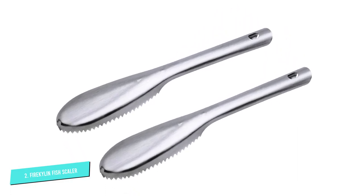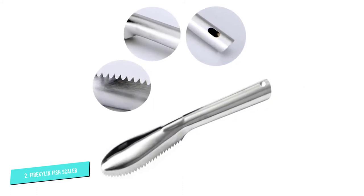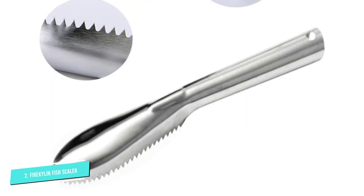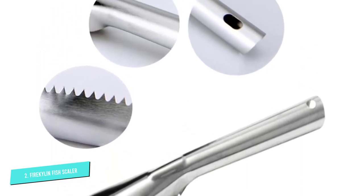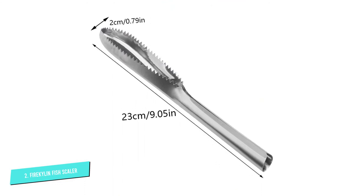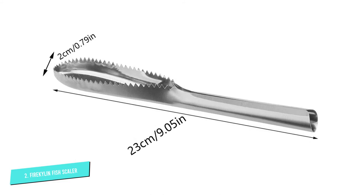A couple of strokes should be enough to get a clean fish. The fish scaler also has a hook hole at the end so you can hang it in your kitchen to keep it within easy reach. The high-quality material will not rust with use provided it is appropriately maintained. It is small-sized enough to fit in your hands and gentle enough to prevent the fish's skin from getting damaged.